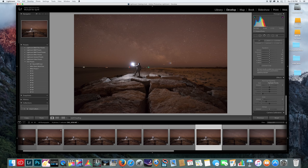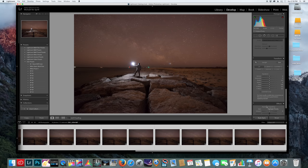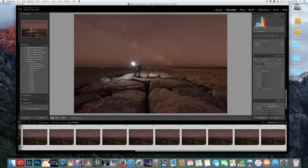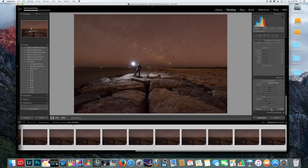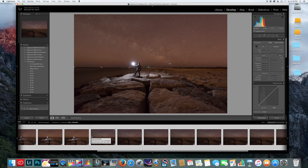First I'm going to select all my photos and remove chromatic aberrations, enable profile correction, put the vignetting around 70, and de-haze a little bit. This is great for heavily light-polluted areas like New Jersey. Next I want to adjust the white balance since my white balance was off — it was very cold and extremely windy that day so I was in a rush and didn't set it.